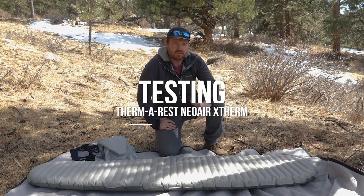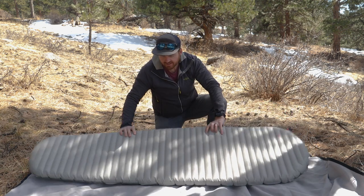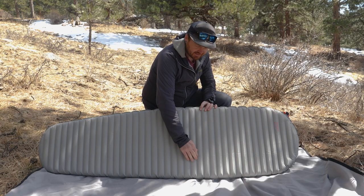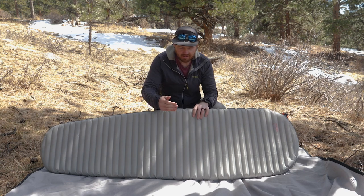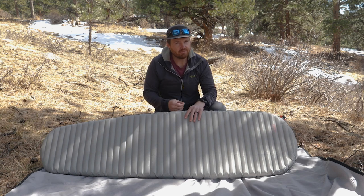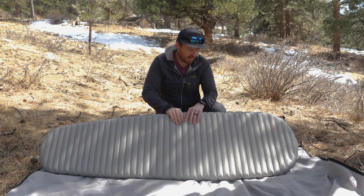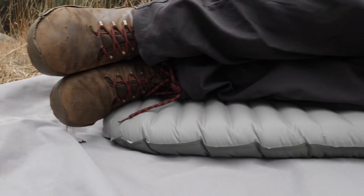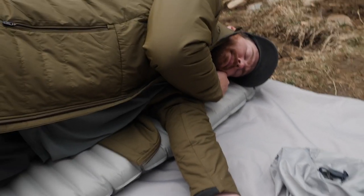A few things about the NeoAir X-Therm I wanted to address: they utilize horizontal baffling in this sleeping pad. Horizontal baffling isn't necessarily bad, but in my experience with baffles like this on inflatable mats, when I get towards the edge I tend to lose stability — and this pad is no different. The center of the pad is very stable and provides a pleasant night's sleep, but I do roll around a lot, so when I get towards either edge it gets a little squishy. In a perfect world I'd prefer the wide version.